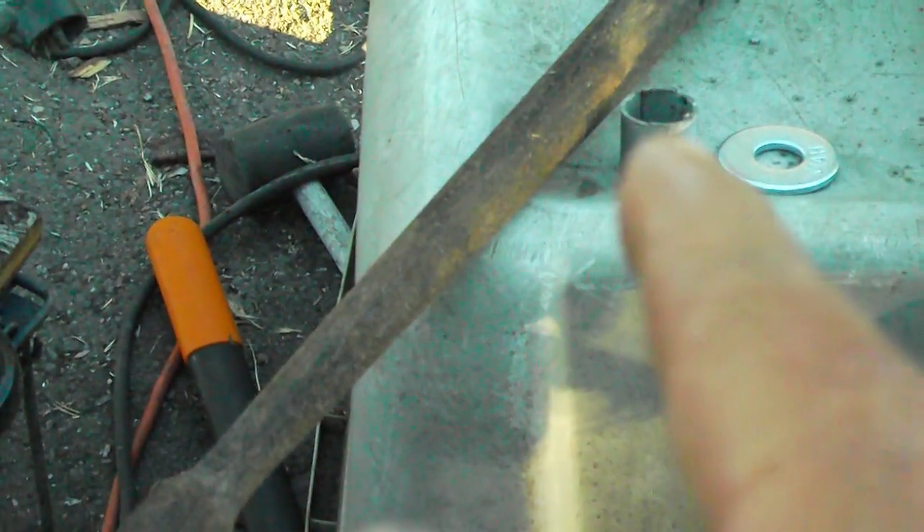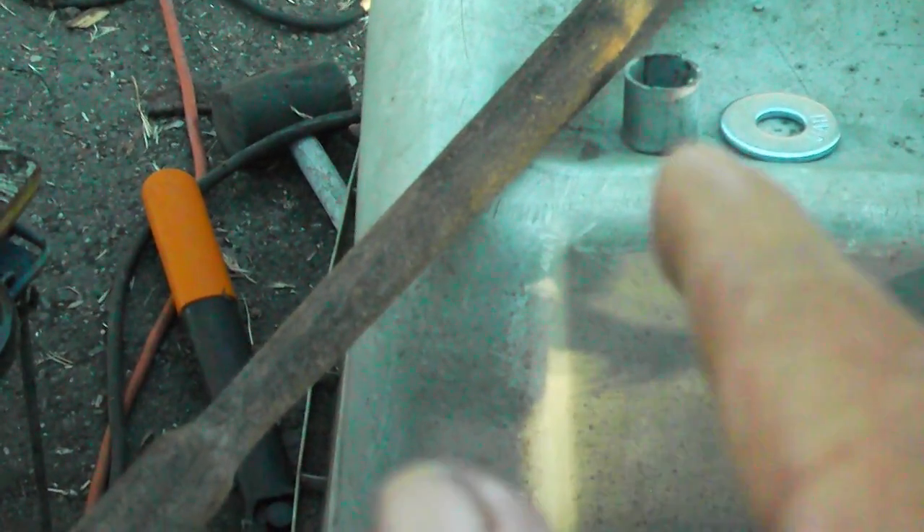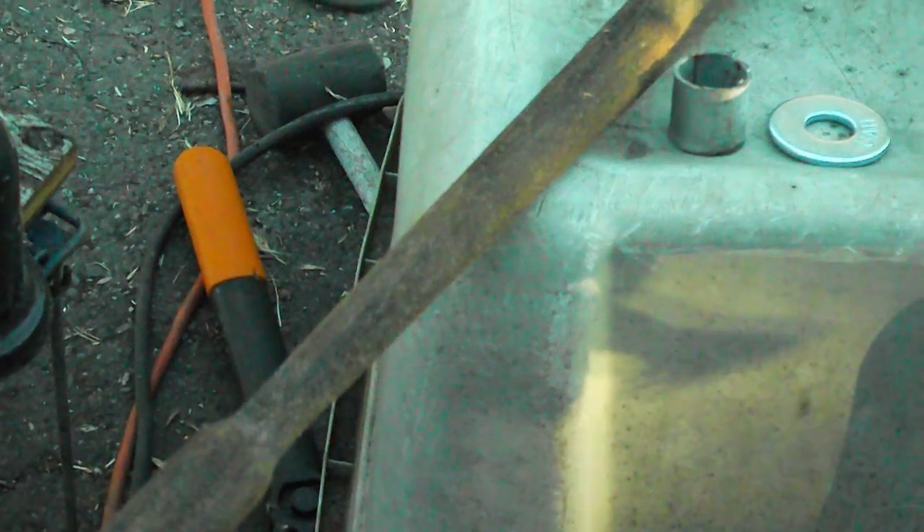So out comes the Weber barbecue — that's what's left of the bottom of the Weber barbecue. I'm going to cut some pieces off of that to go over both sides and then weld it on, so that'll be my spacer.